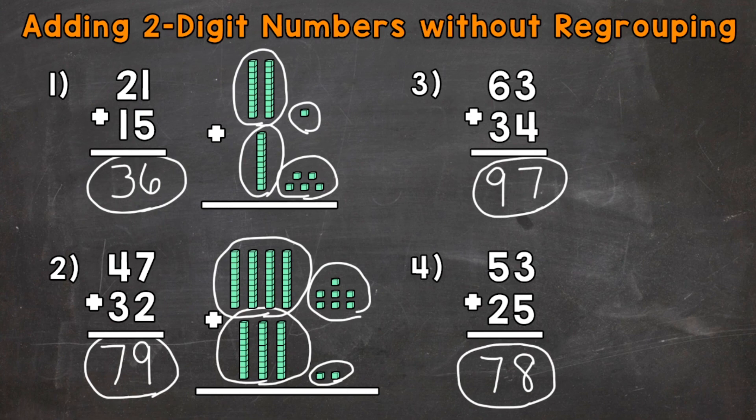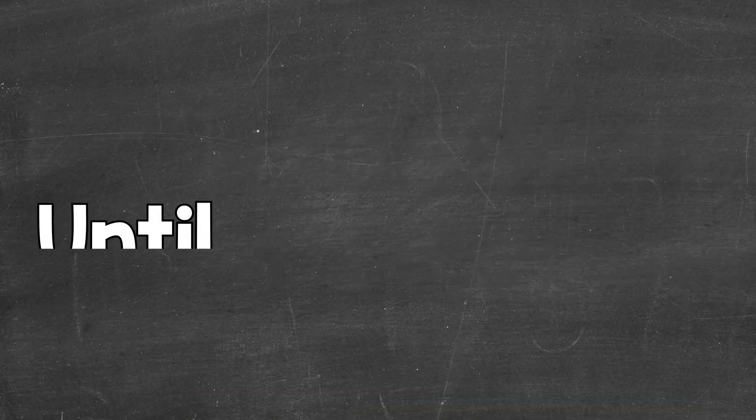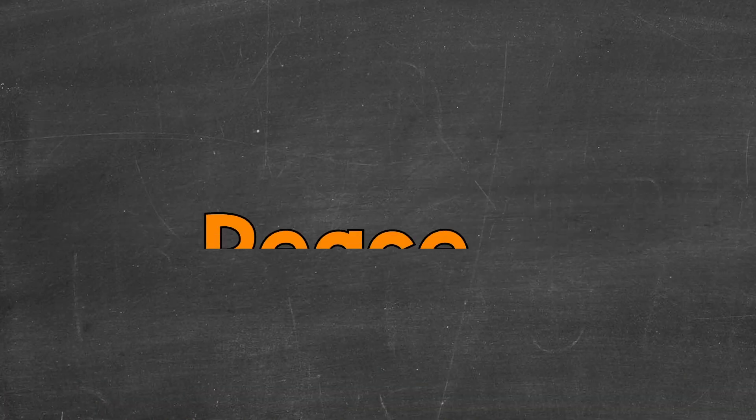So there you have it — that's how you add two-digit numbers without regrouping. I hope that helped. Thanks so much for watching. Until next time, peace.